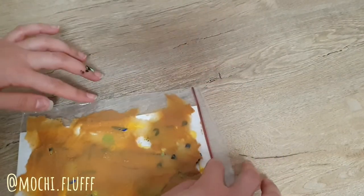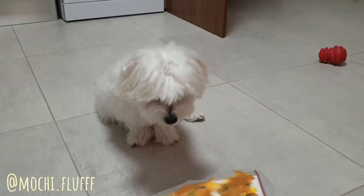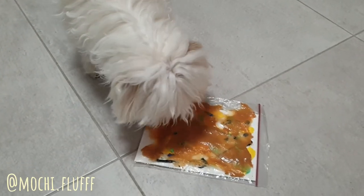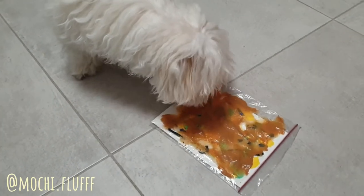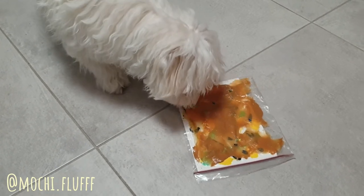Now you can give this to your dog — and trust me, he will be so grateful. Dogs love peanut butter! Make sure that you do add some tape or glue tack to the bottom of the ziploc bag when you place it onto the floor.